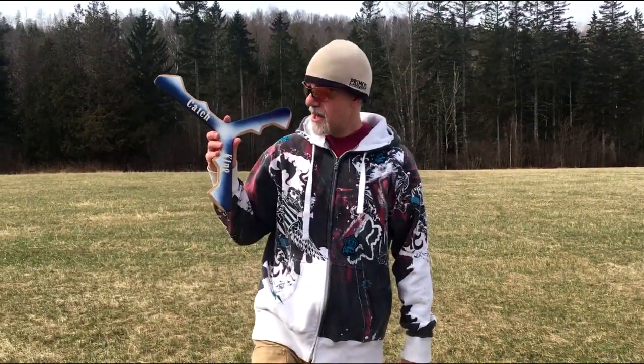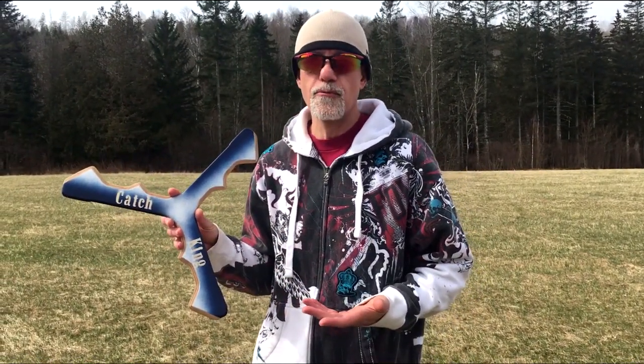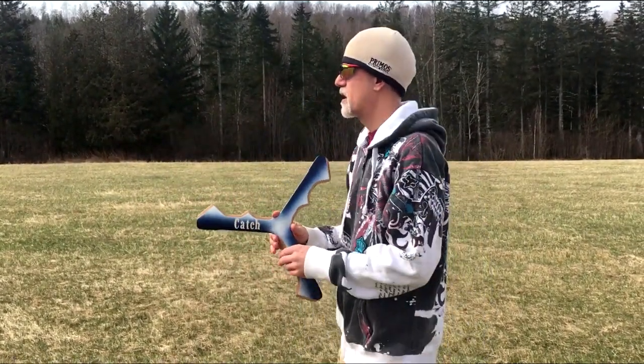Okay, so this is the new design. I did not give this a test throw to see if it would fly. So like I said, it's a new design — I do not know. But when I was finished, I said there's no reason this shouldn't fly and return. So you're going to get the very first flight right here. Okay, here we go.